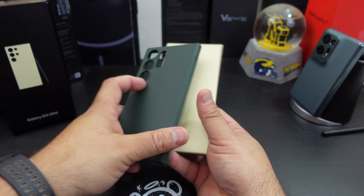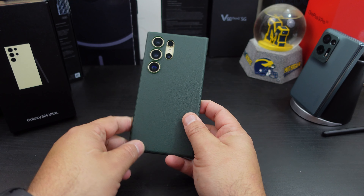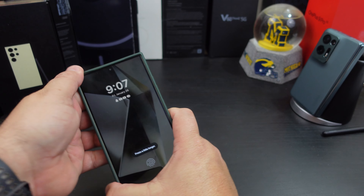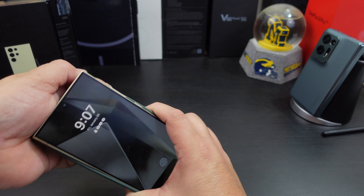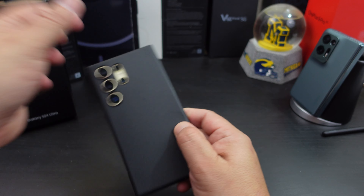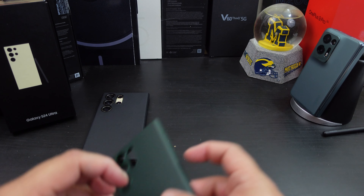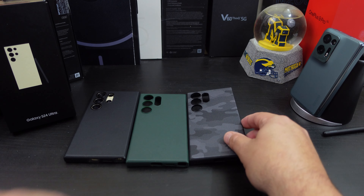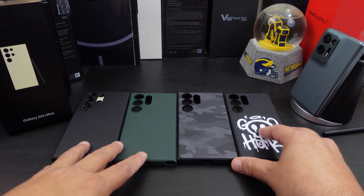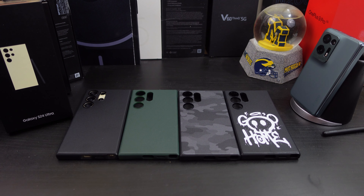Now let's go with the green — people love the green color and I do like it too. Everything is the same, you get that extra grip. I love what Rinky is doing with the Onyx design and how they've improved it over the years. So here are all four: black, green, camo, and graffiti. Which one do y'all like? Let me know in the comments — pick a favorite. I really like the camo one and will probably rock that the most, but the graffiti and black are great too. Green isn't really my color, but let me know yours.